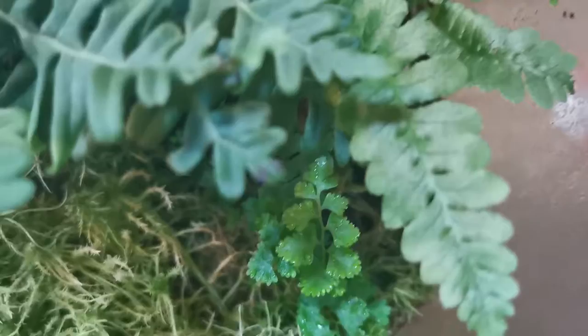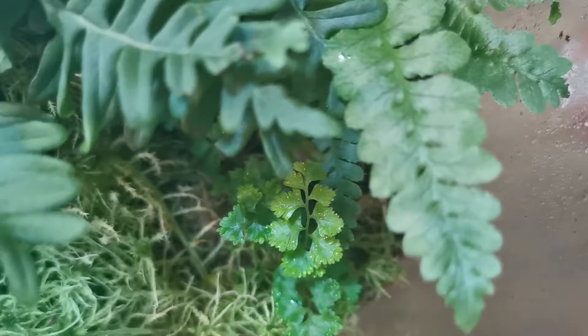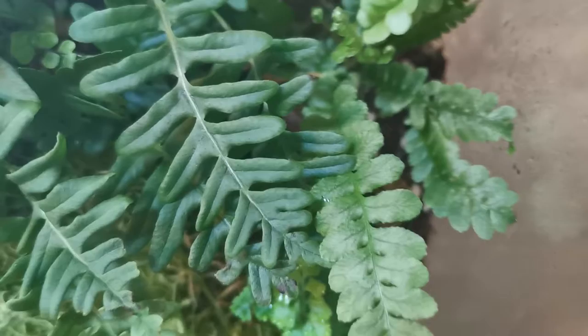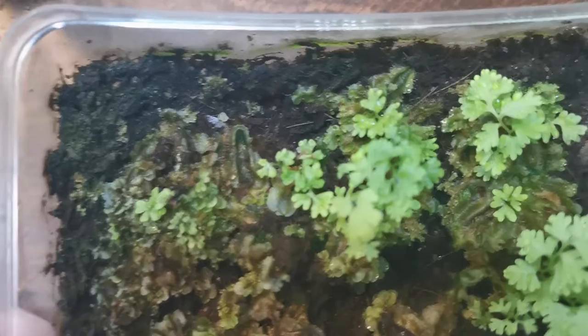I also transplanted some ferns that I grew from spores — I think these might be tree ferns, so this will be interesting. The lighting seems too bad; they stretch a lot. I don't have complete control over what spores actually made it to this stage. I put a lot of spores in a box — I can show you right away — this is the box where I put the spores originally. There's been some mold in here.